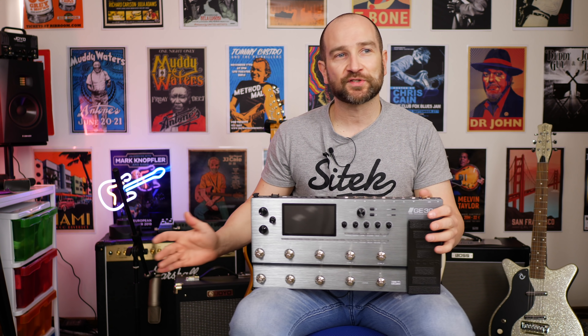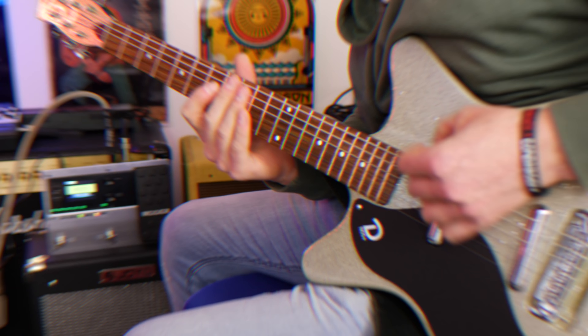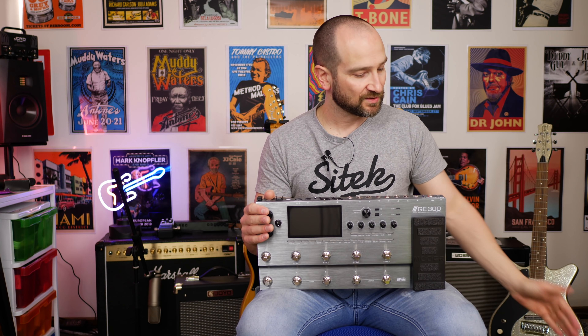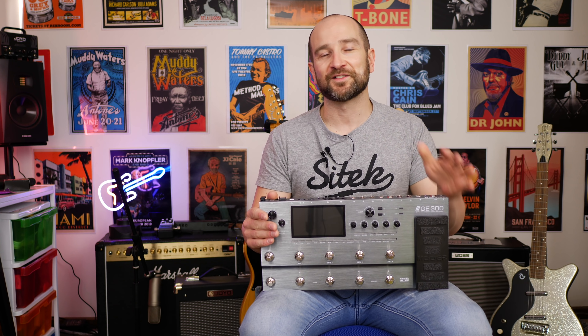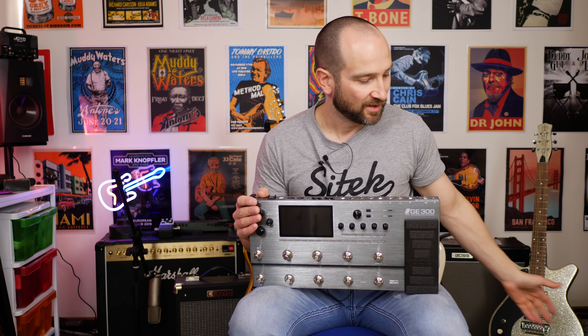If tone capturing is important to you — say you've got your favourite rig and you want to profile it and get that sound into a pedal — then you have to get the GE300; the other two don't do it. I can't wait to test it against my Kemper to see which one yields the best results, so stay tuned for that. In terms of third-party IRs, each of these three support it, which is great news. The GE300 supports up to 20 third-party impulse responses, whereas the GE150 and GE200 only support 10. Honestly, 10 will probably be enough, so you don't need to get the most expensive one just to load third-party IRs.